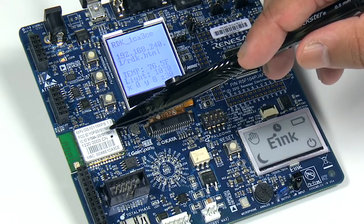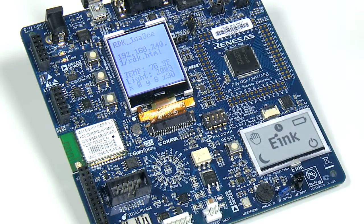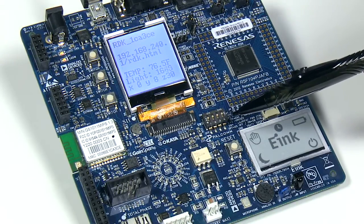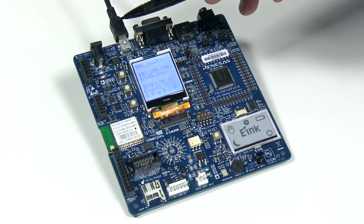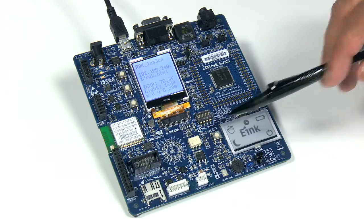This module supports the 802.11b standard. To get started, make sure DIP switch number 2 on the RDK is in the on position. Connect the USB cable to a laptop or any other power source to provide power to the board. Once the board is powered up, hit the reset switch. This brings up the Wi-Fi module in web server mode.